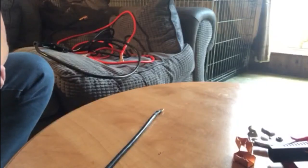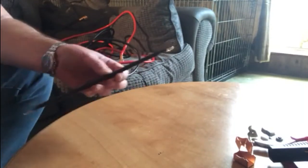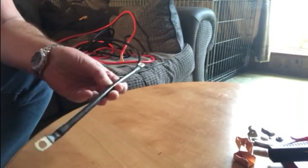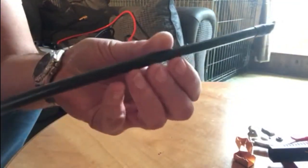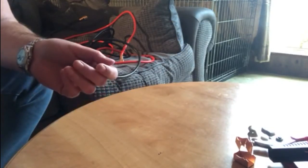Hi guys, welcome back to the channel. Today I'm looking at battery leads. I went to a well-known car accessory shop here in the UK to buy some, thinking it'd be easy. This is what I found — these are battery leads of a form, but this one is only 11 inches long and not very thick at all. As a battery lead goes, I would reckon this would be pretty much useless, so I wouldn't recommend using those.